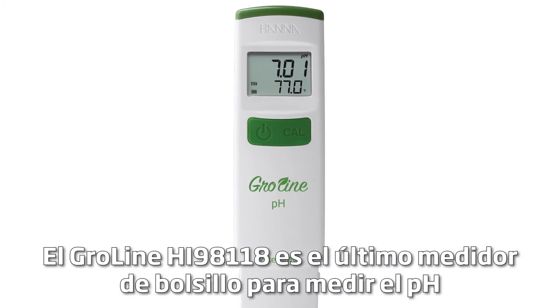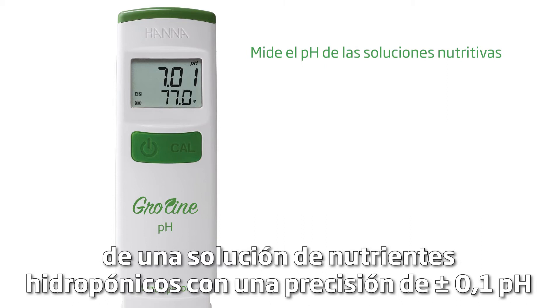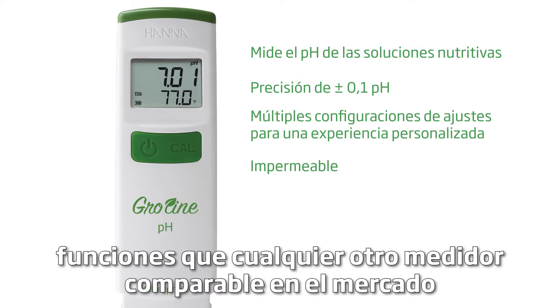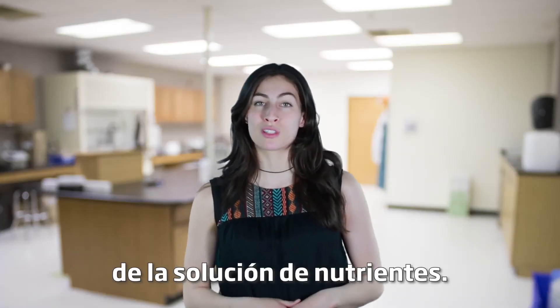The Growline 98118 is our latest pocket meter for measuring the pH of a hydroponic nutrient solution. With an accuracy of ±0.1 pH and an abundance of setting options, this advanced waterproof tester has more features than any other comparable meter on the market and is the right tool for growers who need to test the pH of their nutrient solution.